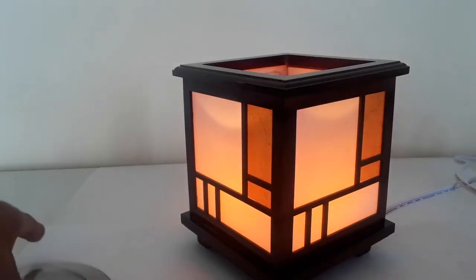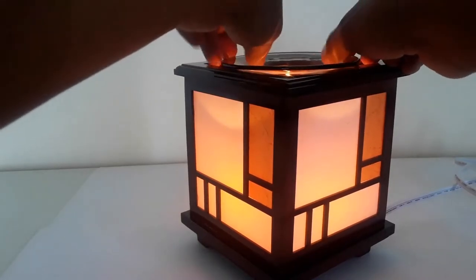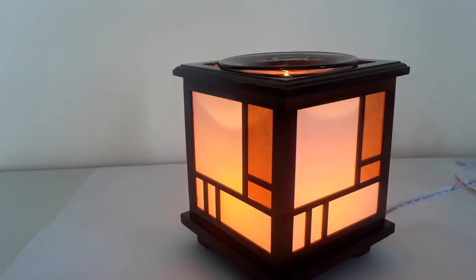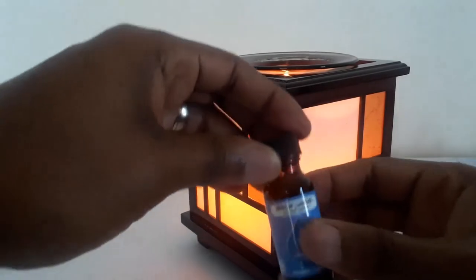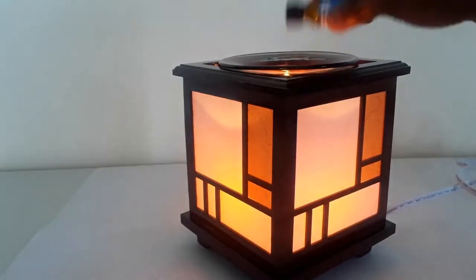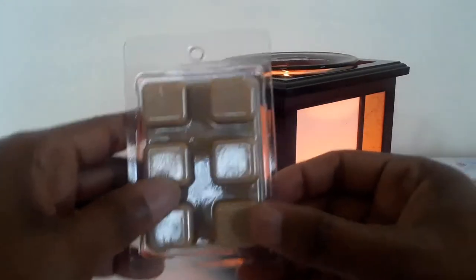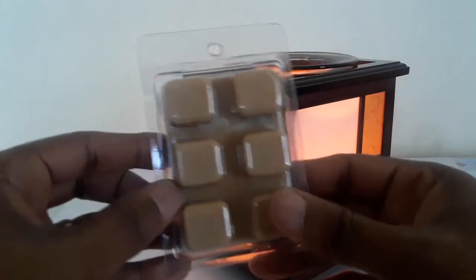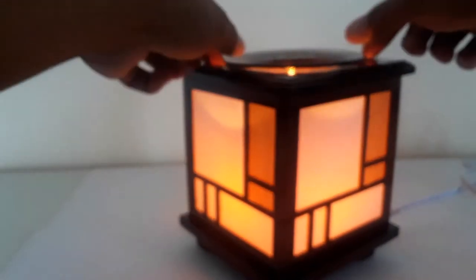You can put the dish right on top so it sits nice and evenly. Now, how this works is you take your favorite oil — we have essential oils here — you just unscrew the top and pour a little bit, or as much as you'd like, into the dish. You can also use wax cubes if you're familiar with those.